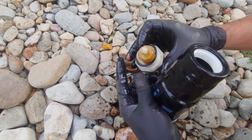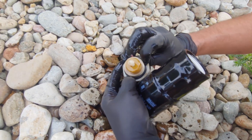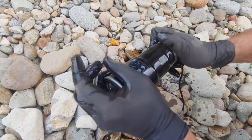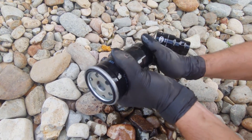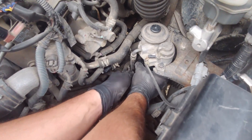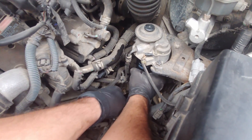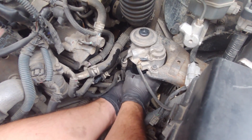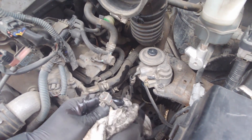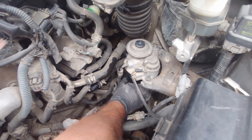Get your new O-ring. Make it tight. Make sure you wipe everything down. Plug your electrical back in and make sure it's well tightened.